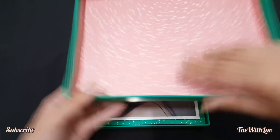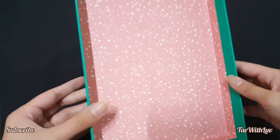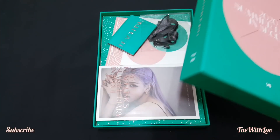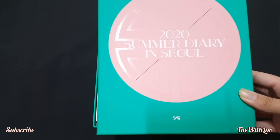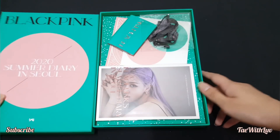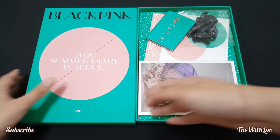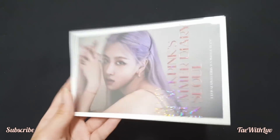Oh my god, here is the box — it's pink, it's so pretty! I think the theme of this BLACKPINK one is green, just like the 2019 Hawaii version, which was also green. Here are the goodies — I'm so excited to unbox this with you guys!